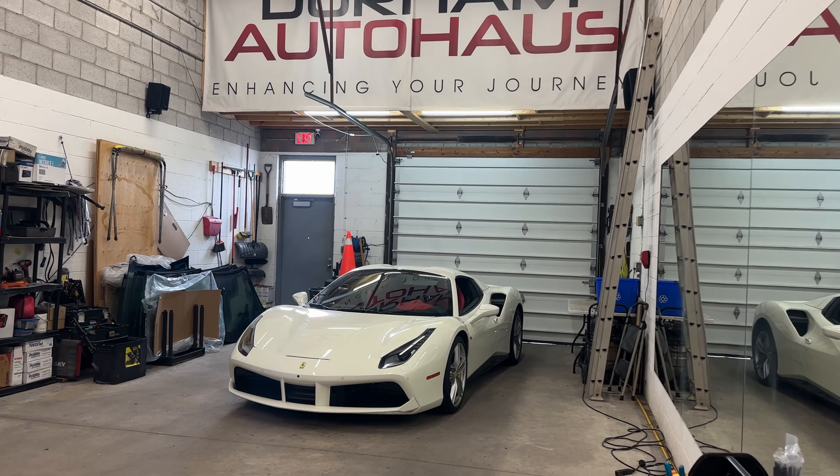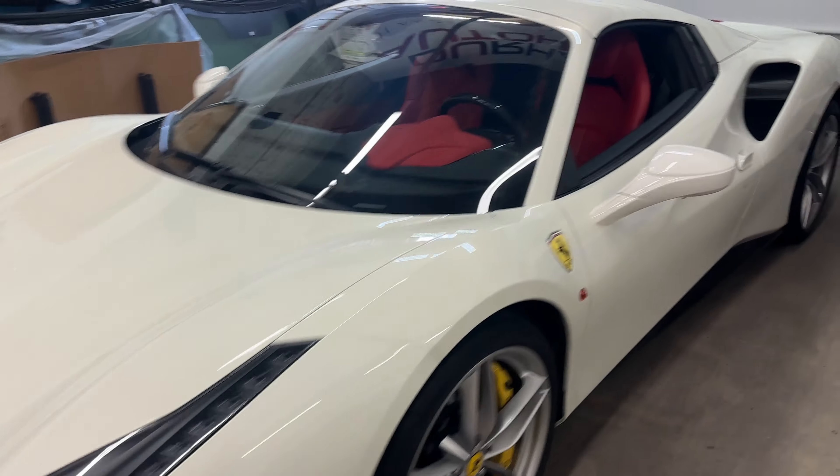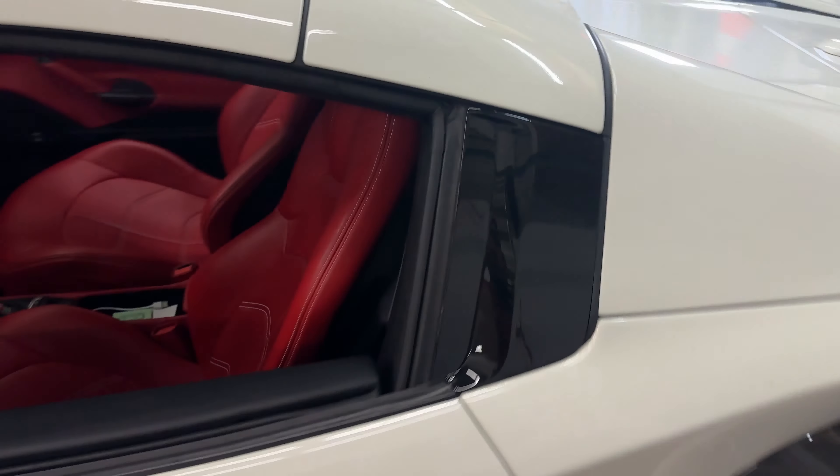We just installed the best anti-theft device on the market right now into this Ferrari 488, and I will show you exactly how this works.